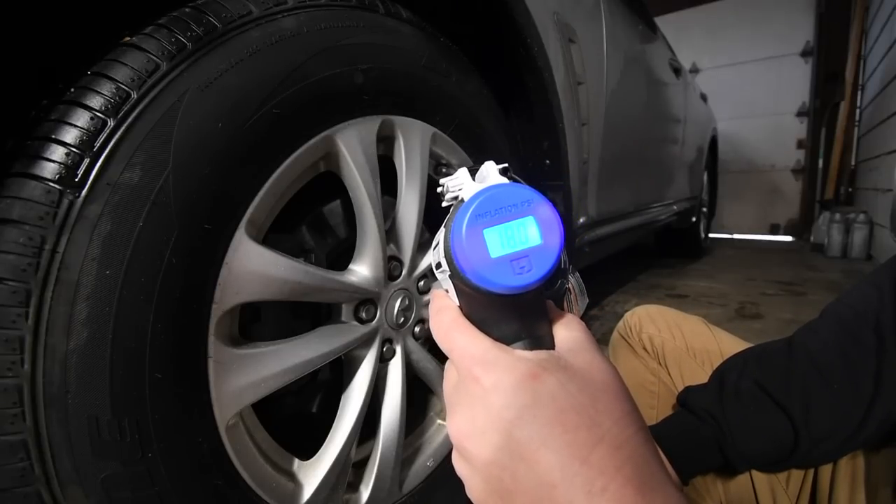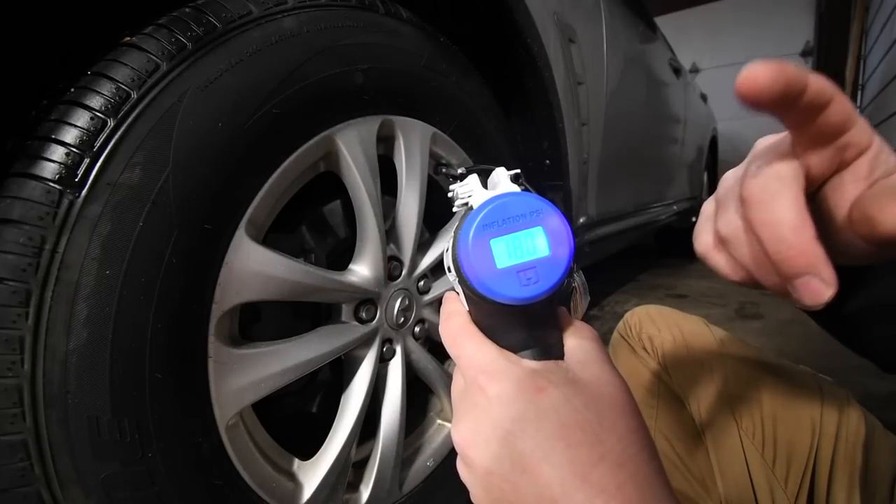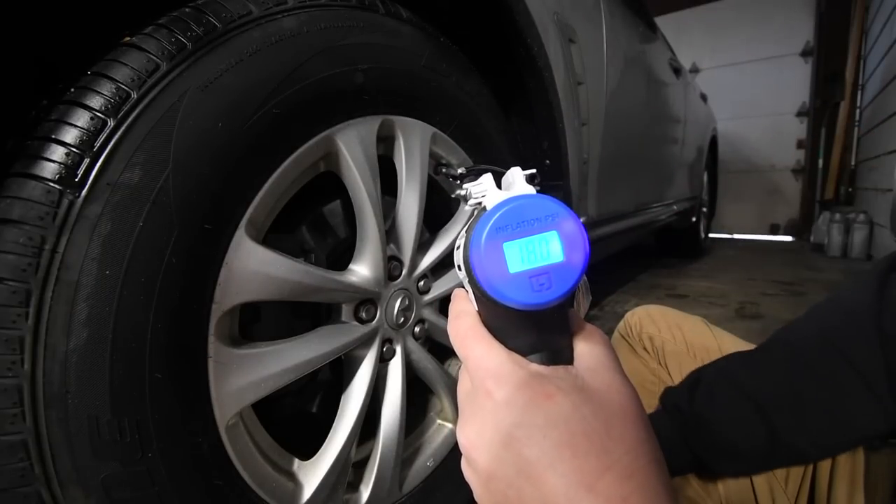By the way, the Ryobi reads this tire at 18 PSI, so 18 PSI is where the Ryobi is starting from.